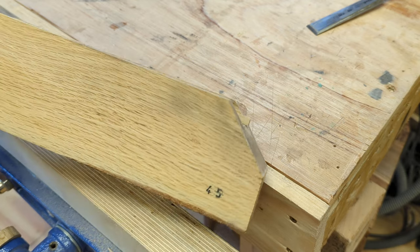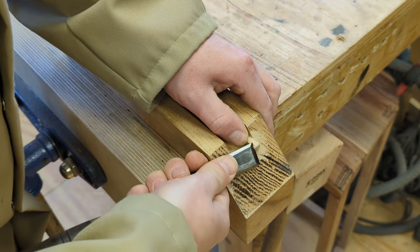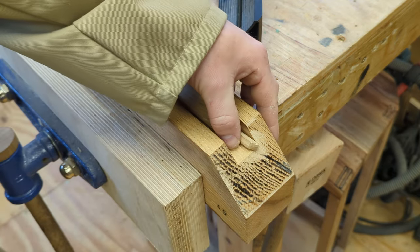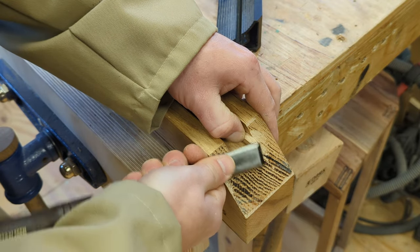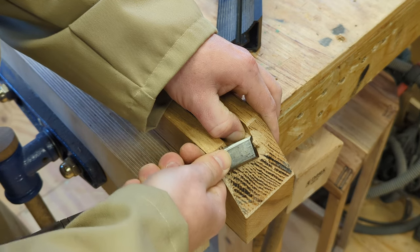Option two is this 45 degree Kumiko jig. With a stop block in place we can cut our first mitre, rotate the wood and cut the second. But I'm struggling with this oak and making a bit of a mess of it, so let's try something else.